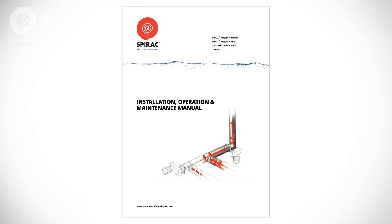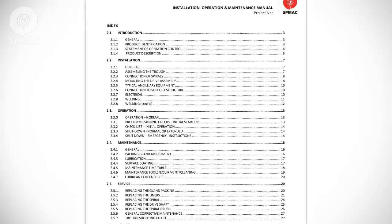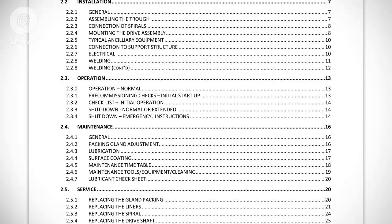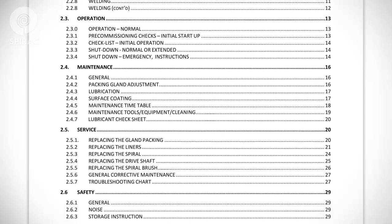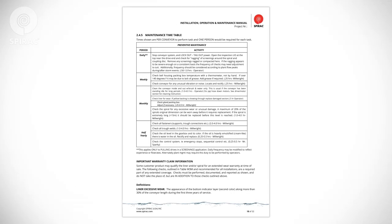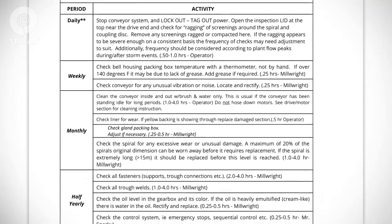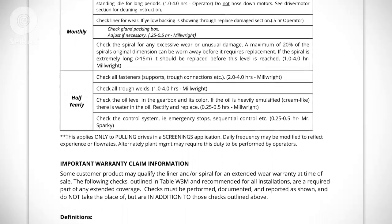All SPIRAC equipment is furnished with an Operations and Maintenance Manual. This manual should be available to all operators and maintenance personnel. The O&M Manual is a valuable reference guide that includes information on installation, operation, and routine and preventative maintenance, as well as other important information necessary to operate and maintain your SPIRAC equipment. Your O&M Manual also contains a maintenance timetable that is helpful in scheduling service. This timetable includes visual, auditory, and technical checks. Operators should report any unusual items immediately.